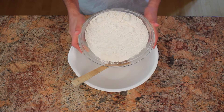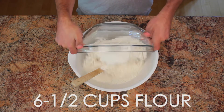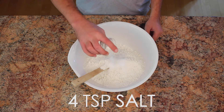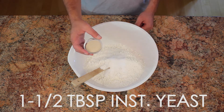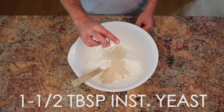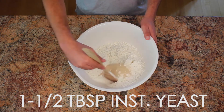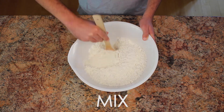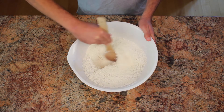Now let's get started on making the dough. First, add 6 and a half cups of flour, 4 teaspoons of salt, and 1 and a half tablespoons of instant yeast into a large bowl. Mix the dry ingredients around until it's nice and uniform.